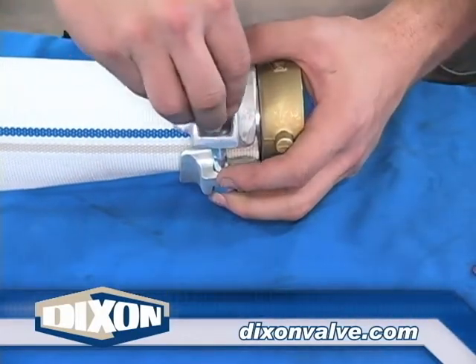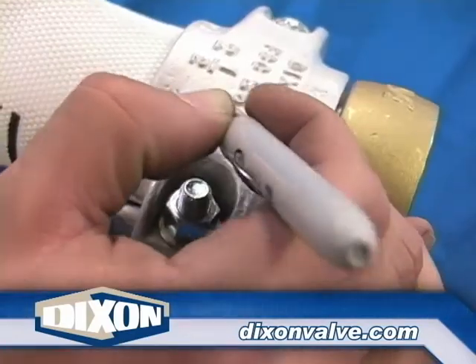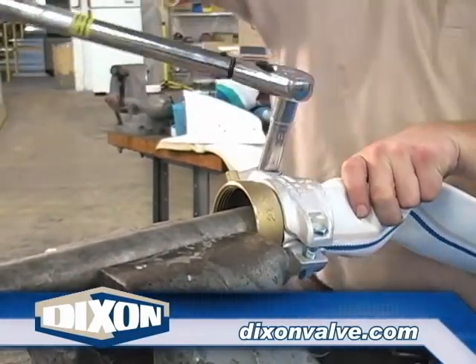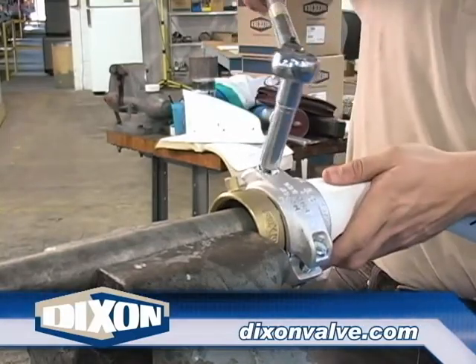Insert the bolts, making sure the washer and nut are in the round slot. After finger tightening both bolts, tighten both with a socket so there is an equal amount of thread showing. Place a mark near one nut. Starting with the nut having the mark near it, tighten the nut one full turn, or four quarter turns as shown here. Tighten the opposite side nut one full turn, or four quarter turns.